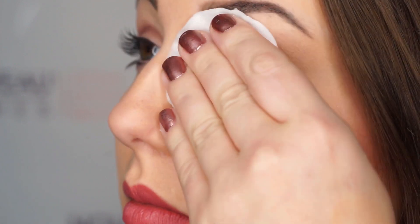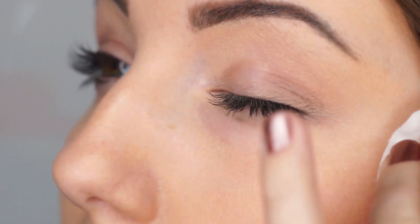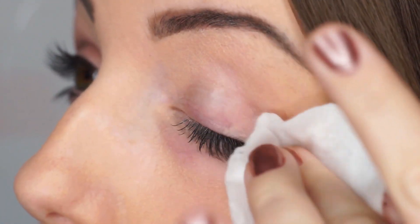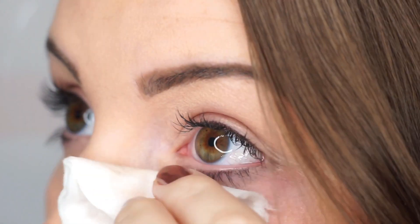Firstly ensure that any eye makeup has been removed using Nuva Lashes eye makeup remover. We recommend that you only ever use Nuva Lashes eye makeup remover on lash extensions. Thoroughly cleansing the area will make removal neater and ensure that no mascara or makeup gets onto the applicator.